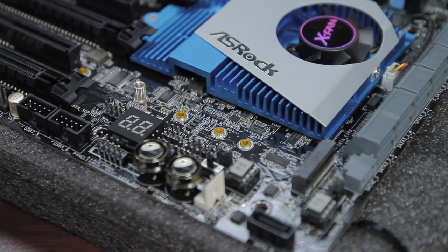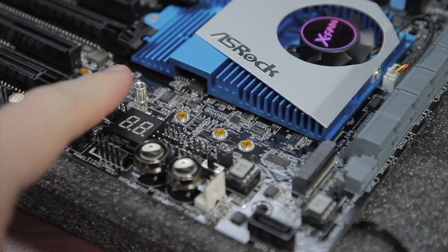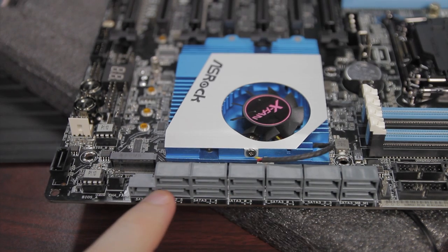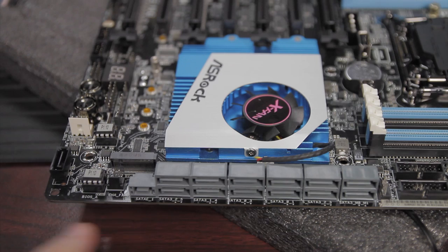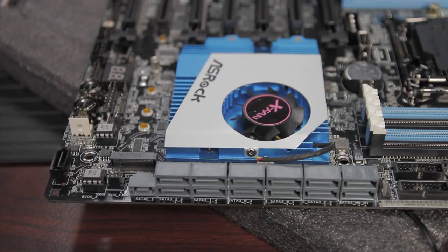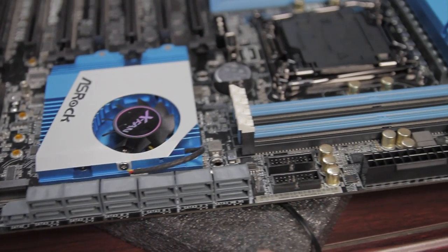Just above all this you can see the M.2 slot, which provides both PCIe and SATA connectivity. The motherboard has several different mounting holes depending on what length M.2 module you have — very nice. This motherboard also has plenty of SATA connectivity along the front edge, with a SATA Express port, a plethora of SATA ports, and three-pin fan headers on either side, plus two front USB 3 headers just past that.